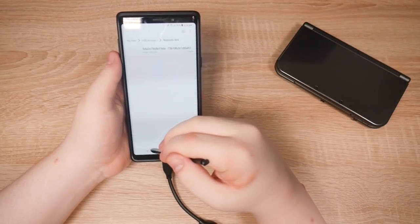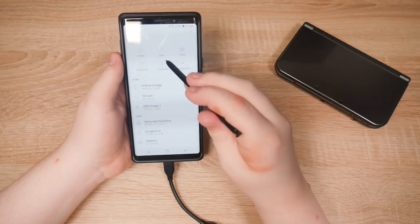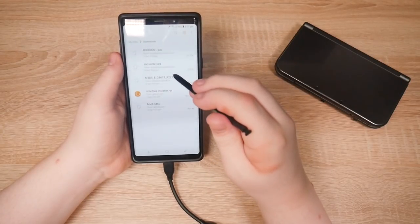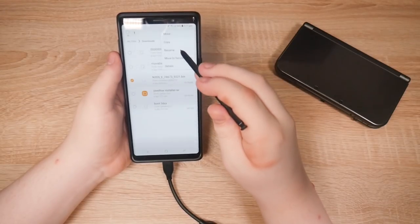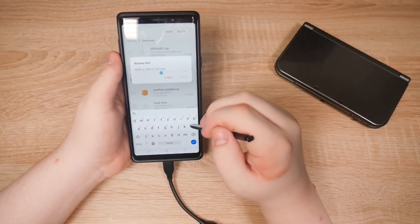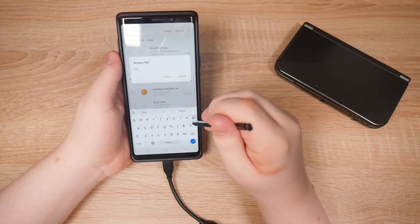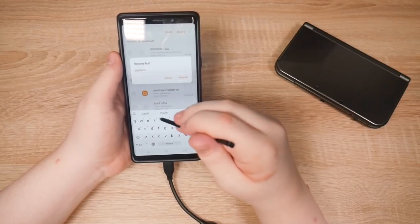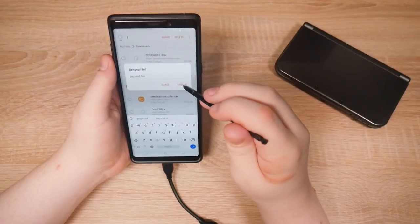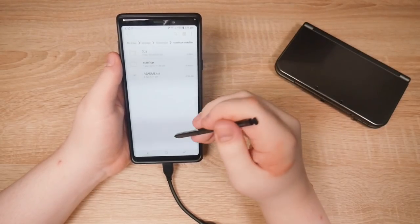Now let's go to the downloads folder. Downloads. Let's rename this file. Rename to... it's payload. There we go. Steelhacks installer — let's unzip this. There we go.